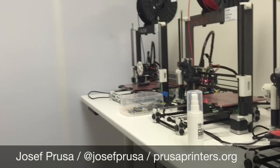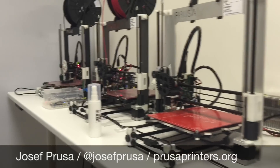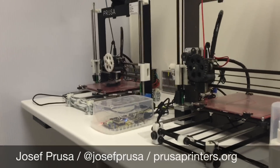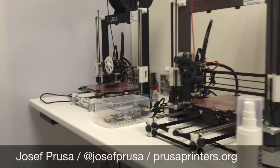Hi guys, this is Joe. We are rebuilding our print farm after moving to the new offices, and we plan to have at least 16 printers here. That makes it quite difficult to manage because it was a full-time job.